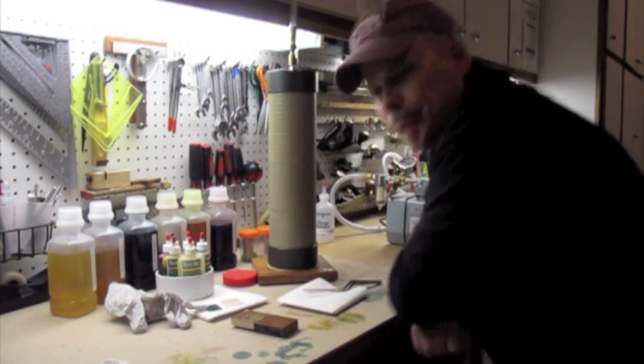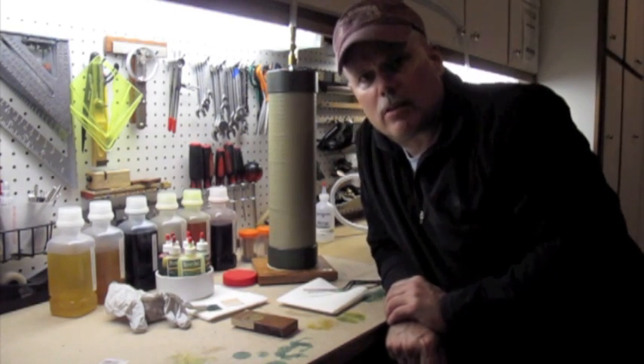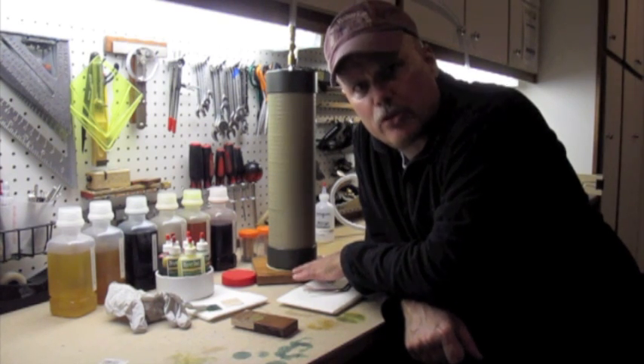Let me turn off this vacuum pump. I've been a little distracted in the shop — I just got through building this vacuum infuser.